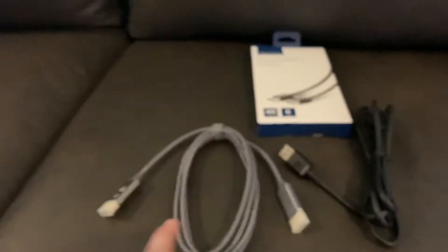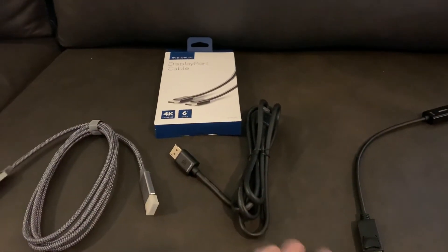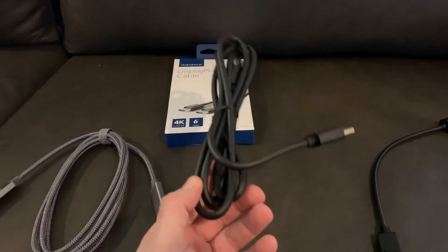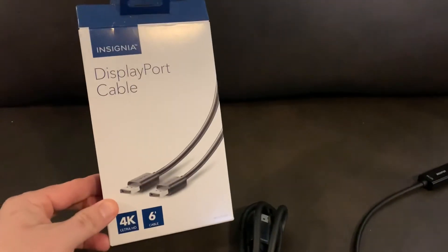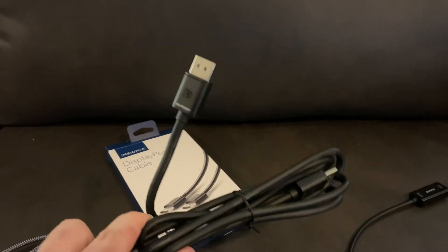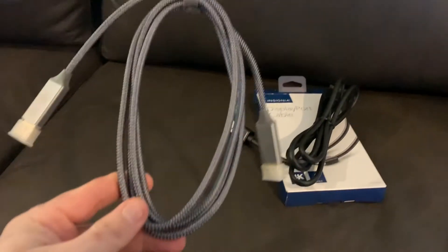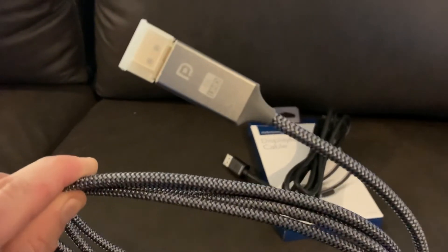Before these two DisplayPort cables came in, I only had HDMI, so I was running only 60 hertz off my video card. I went over to Best Buy and picked up their Insignia DisplayPort cable — 4K, six foot long. I've been using this for the past couple days and it's worked excellent. This one cost $20.